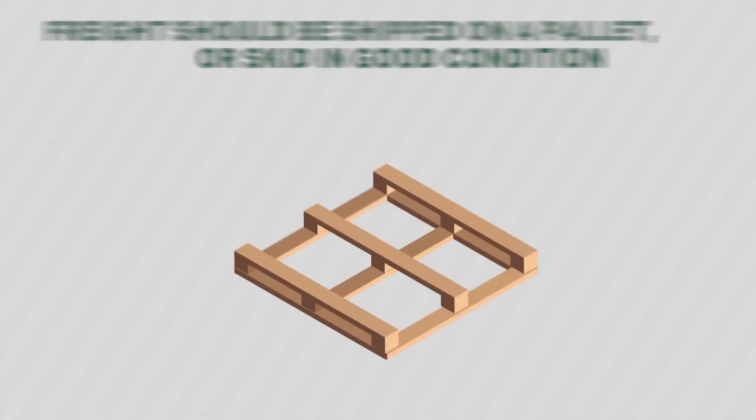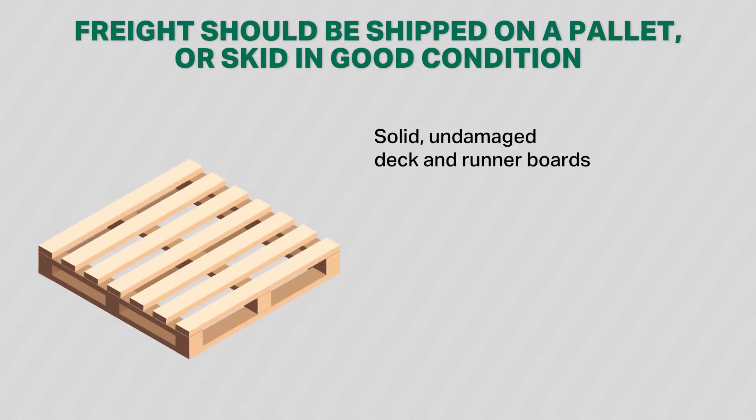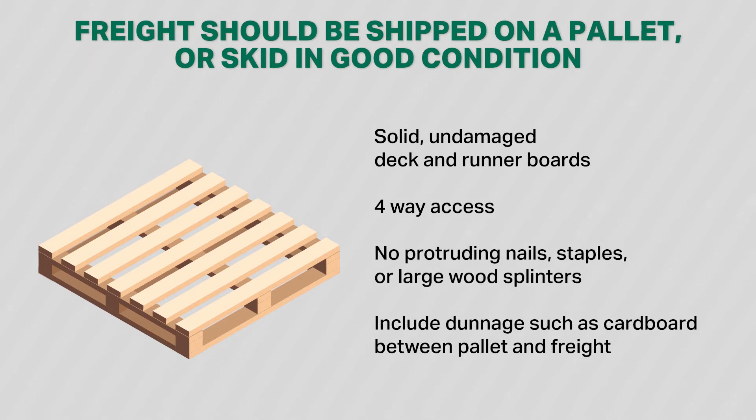Freight should be shipped on a pallet or skid that is in good condition. Shipping pallets should be covered with undamaged deck and runner boards, must provide four-way access, be free of protruding nails, staples, and splinters, and include dunnage such as cardboard between the pallet and the freight.